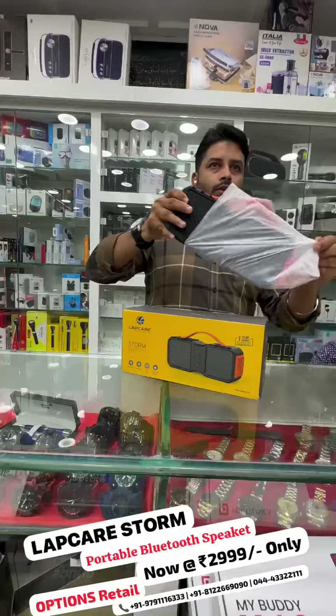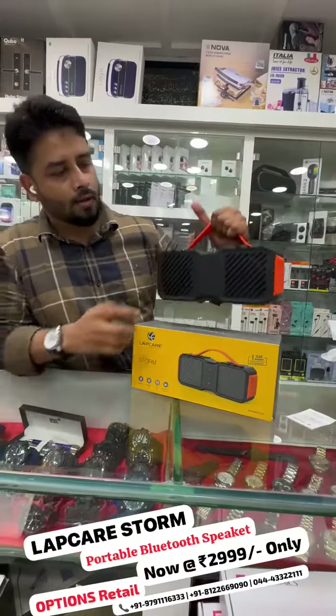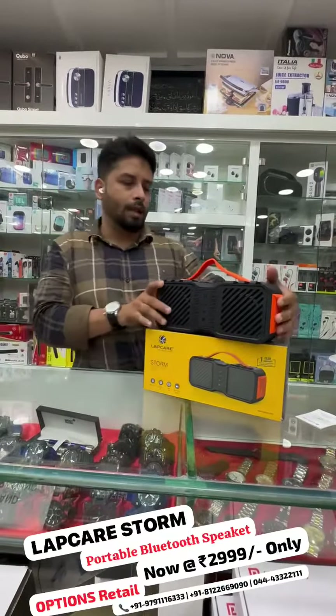All right, here's another view. You can control the Bluetooth speaker. Here's the volume plus and minus. You can also see the lock button.